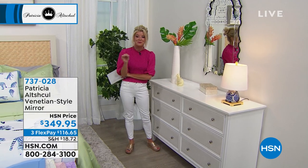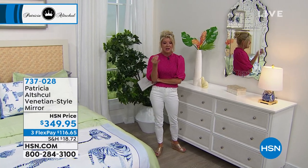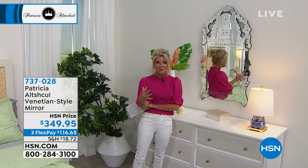Please go online and read the reviews. That's really hard to even talk about how soft that fabrication is, but that's what Patricia brings to us. She is involved in every single selection, from the textiles to the fabrications to the prints, to when we're talking about home decor.